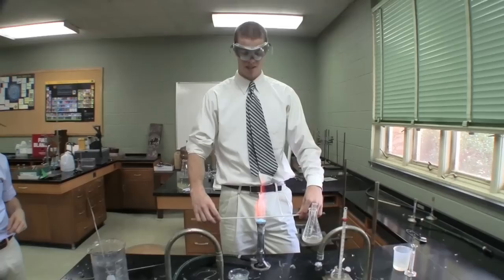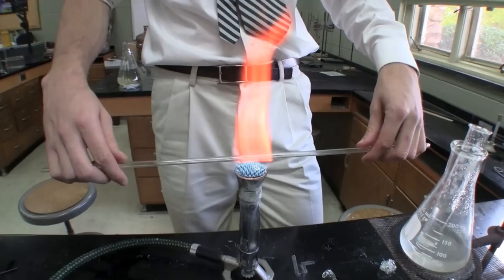Hey guys, what are we doing here? We're superheating some glass and we're making capillary tubes. We're going to make a capillary tube — a Marshall size capillary tube.